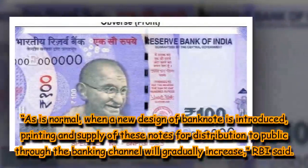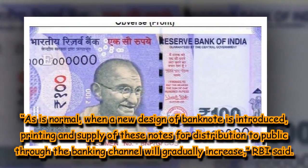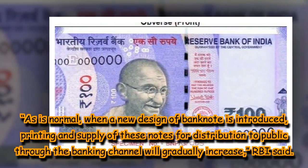As is normal, when a new design of banknote is introduced, printing and supply of these notes for distribution to the public through the banking channel will gradually increase, RBI said.